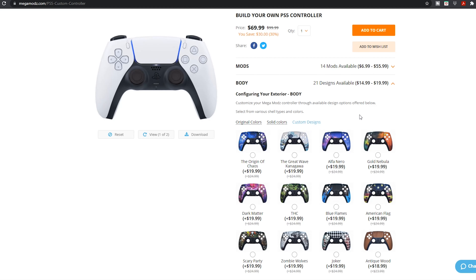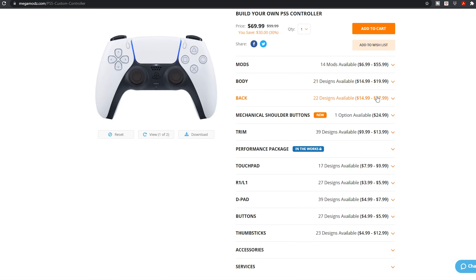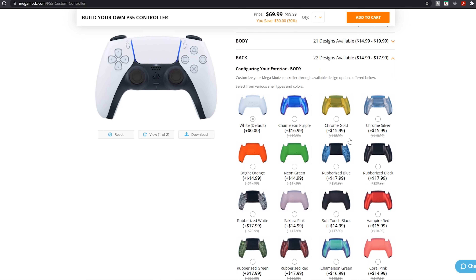As always, I believe in timestamps down below in the description so you can skip to the part of the video you want to see first. If you're interested in purchasing the controller I'm about to show off, or any of the Mega Mods products, make sure to click on my referral link down below in the description — it will automatically bring you to the webpage and apply my 10% discount code for you.